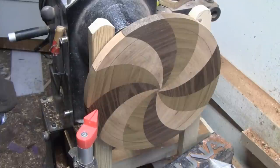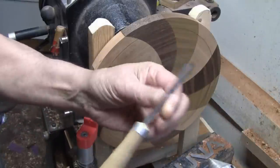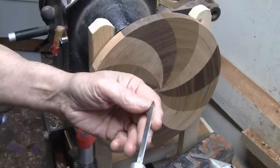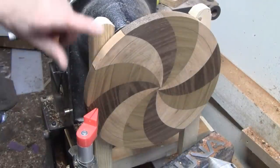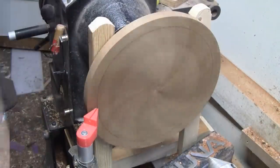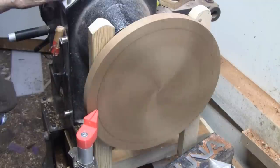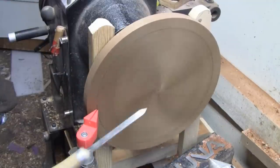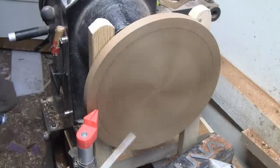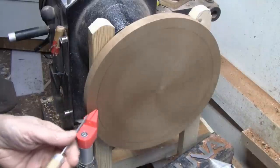I'll use the little parting tool—it's about a sixteenth by a quarter inch. This is a Robert Sorby micro parting tool. I'm going to get my face shield and we'll cut the first ring. I'm probably going to run around 600 to 700 RPM depending on the wood—it just keeps the tool from heating up too much.